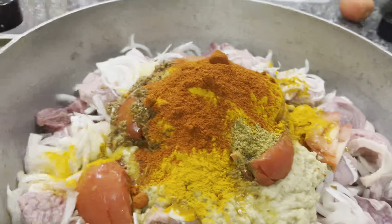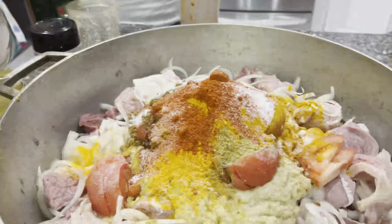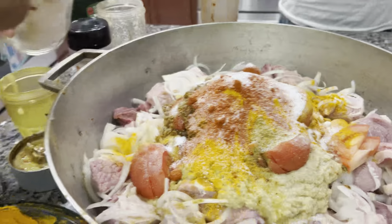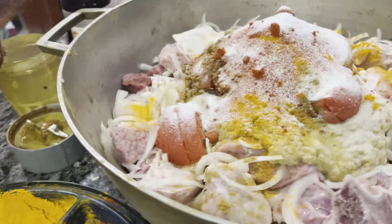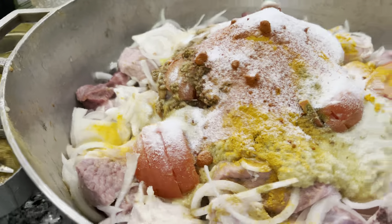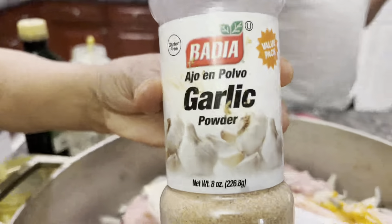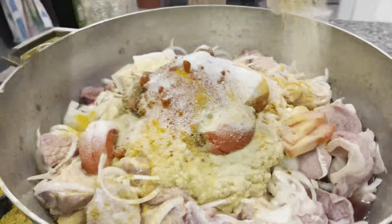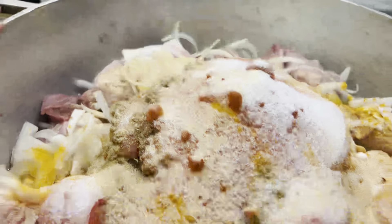I am going to add salt — 1, 2, 3, 4, 5. And my secret is to add garlic powder. So we will add salt and then mix it all together.